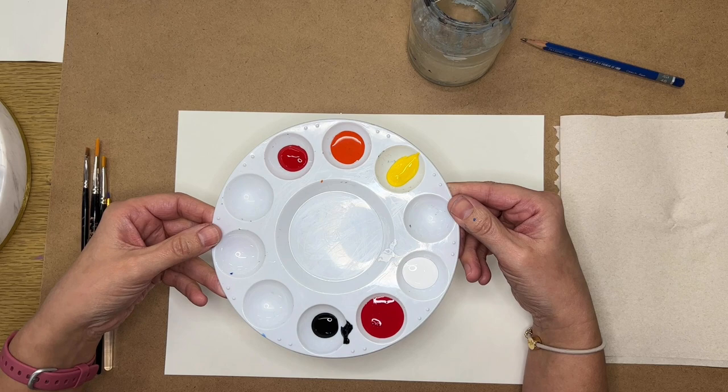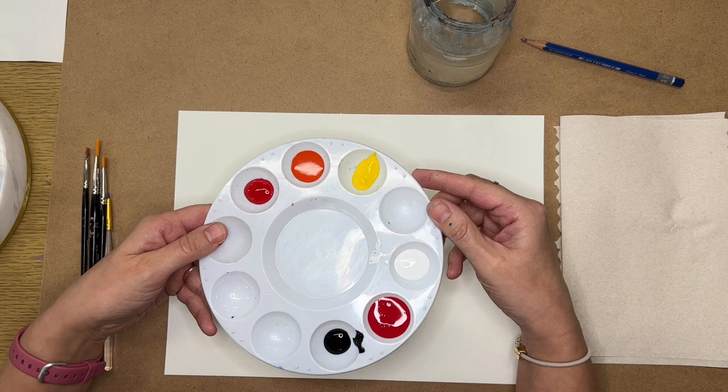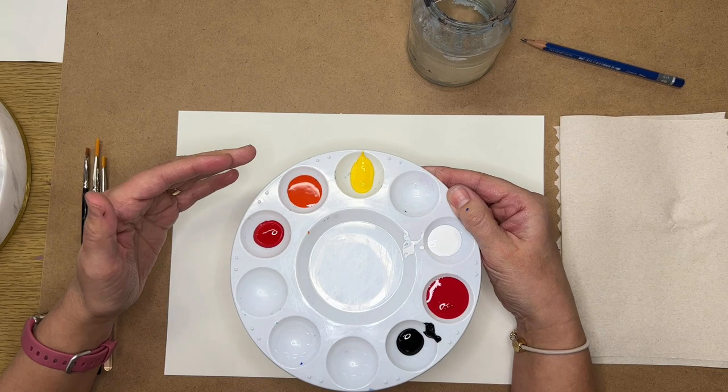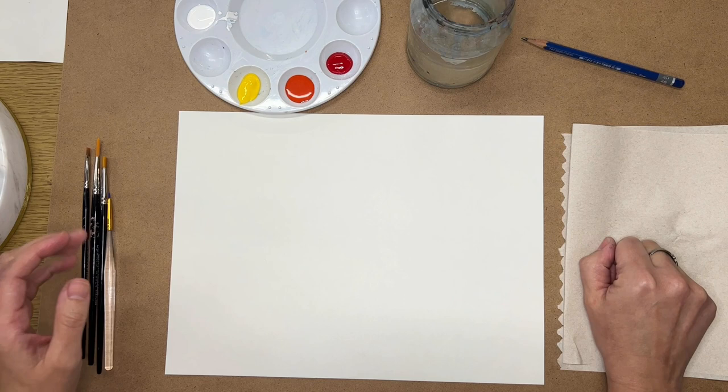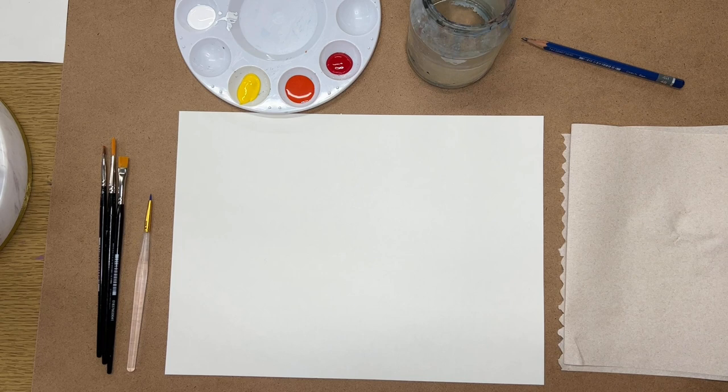I've got a few different colors. I'm using Blick Studio acrylic paints, but you could substitute any acrylic paint. I've got red, orange, and yellow because I'm going to make an analogous color gradient. Then I've got magenta with white and black because I'm going to make a monochromatic gradient. I've also got a jar of water and a couple of paper towels. So I'm going to show you some different things with these materials.